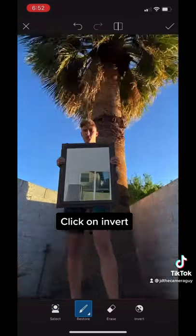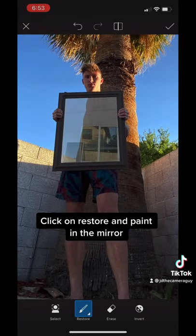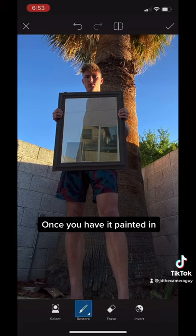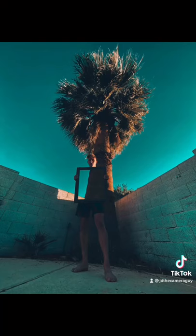Then you're going to want to click on Invert. After that, click on Restore and then paint in the mirror. Once you have the whole thing painted in, you're just going to want to bring up the opacity on the second one. And you should have something like this.